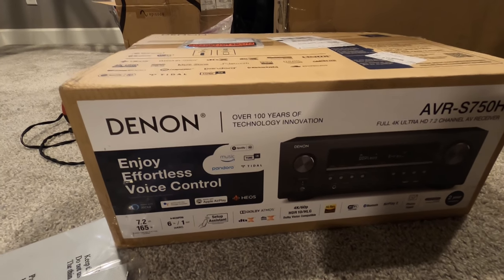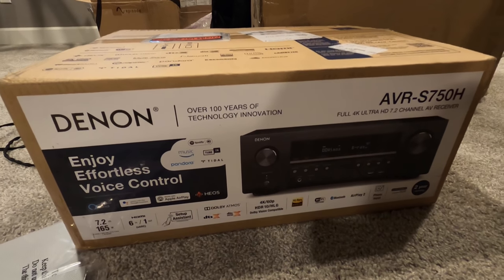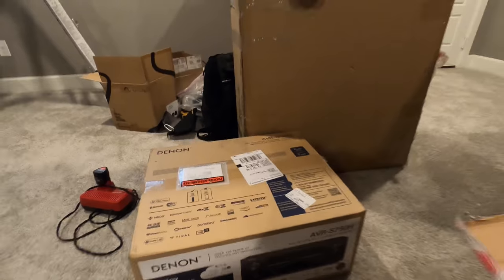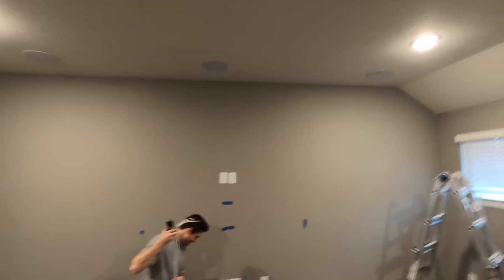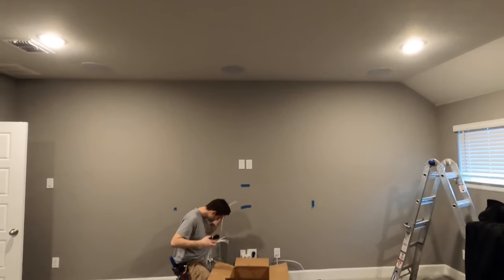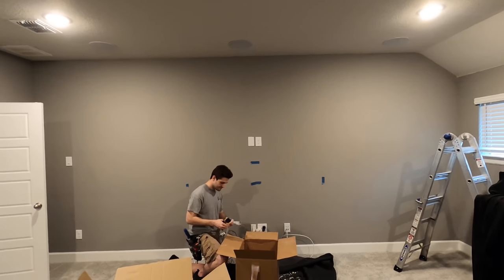The customer did want to put more quality speakers into the downstairs because that's going to be his primary movie watching room. This is just a room that was built from the builder, so he wanted to go ahead and get it outfitted for the kids to use. It's not optimal — I know what all you people on YouTube are going to say: in-ceiling speakers in the front and back? Well, it's pre-wired like this, and even though it may not be optimal, we're going to make it sound as good as we can for the customer.